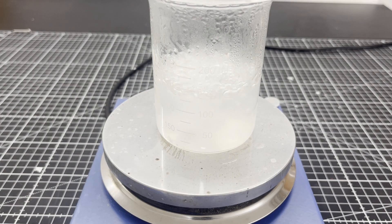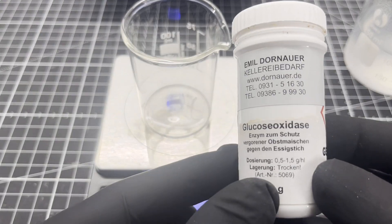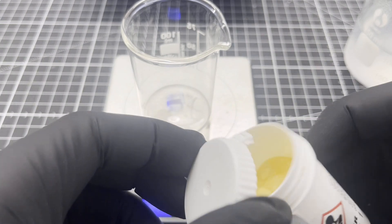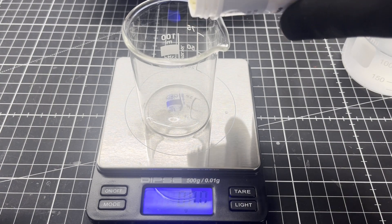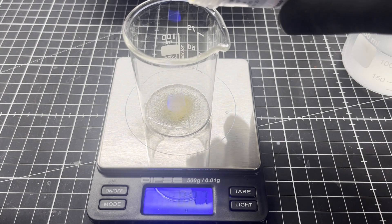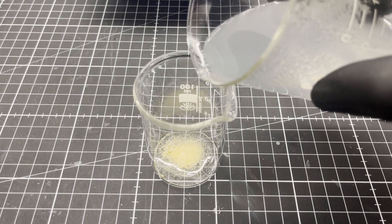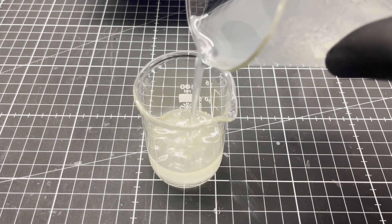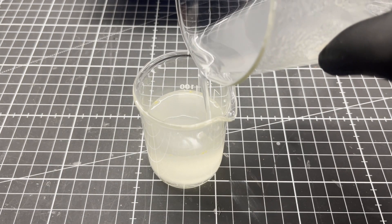It is then allowed to boil for a few more minutes. While the potassium iodide starch solution cools down to room temperature, 0.15 grams of glucose oxidase is weighed into a beaker. The glucose oxidase is then dissolved in the potassium iodide starch solution, which completes the glucose reagent.